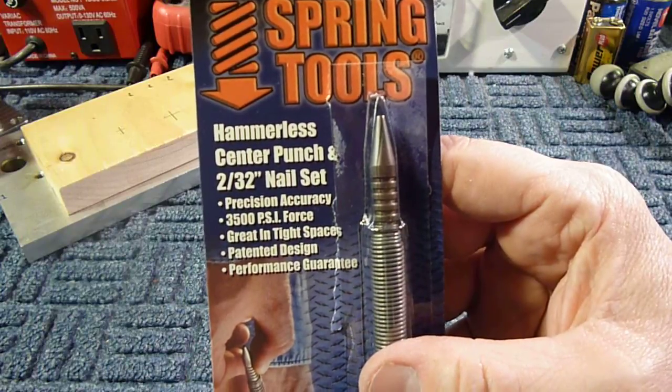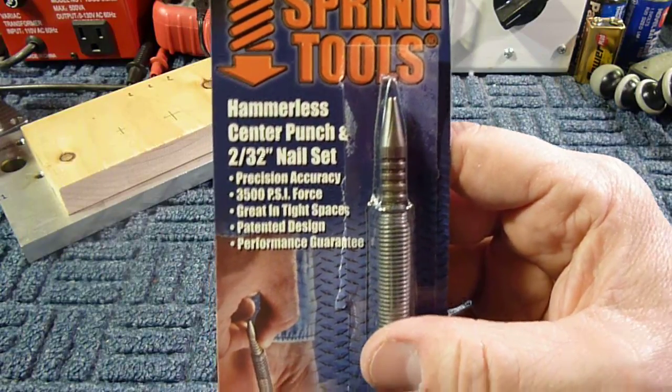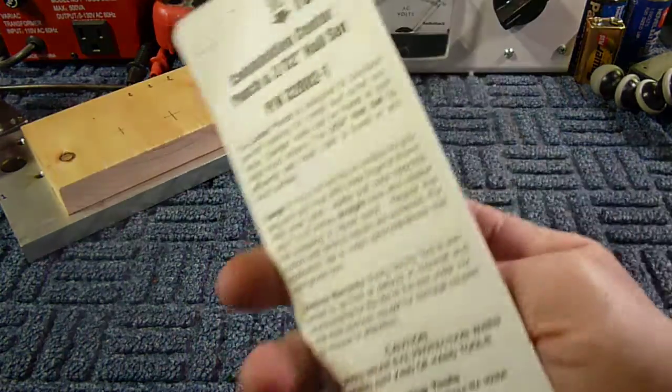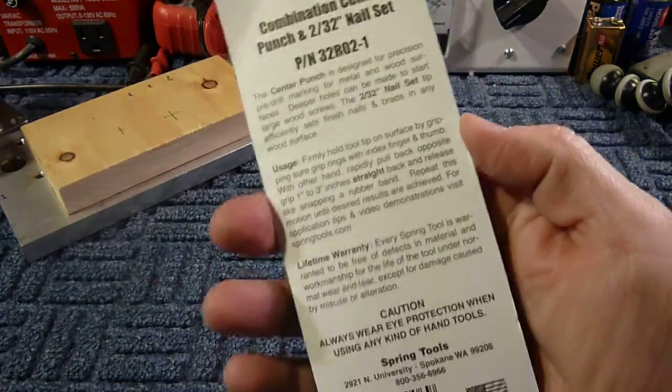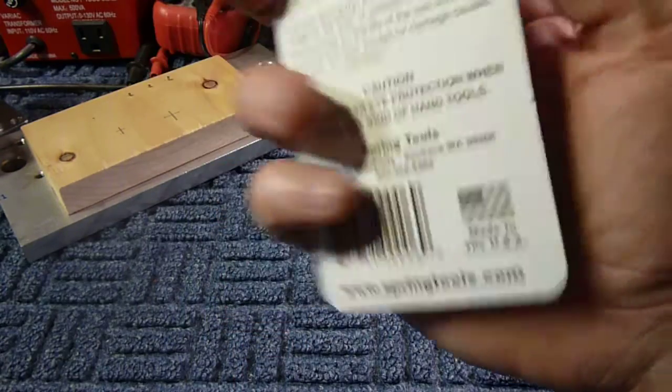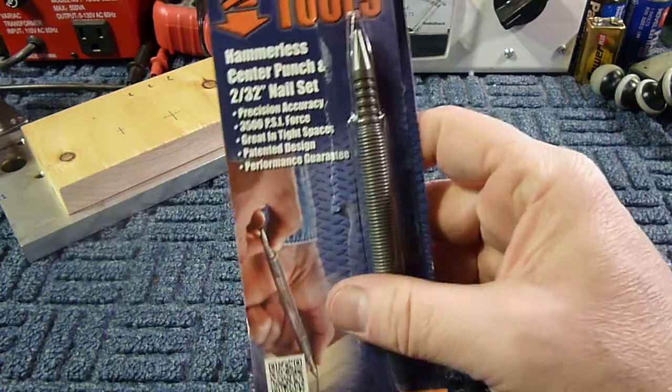It's called the hammerless center punch — it's a two thirty-second nail set and they make about four models of this. It's made in the United States of America, Spokane, Washington. It's a real nice tool and I want to demo it real quick.